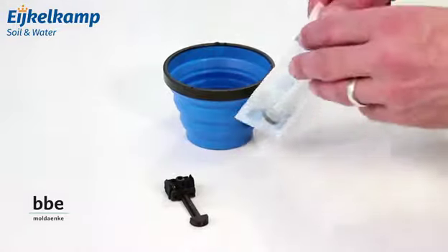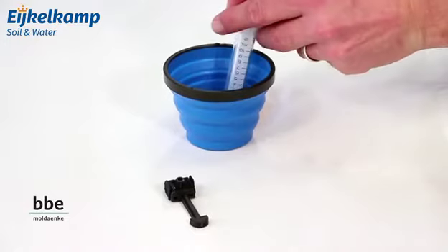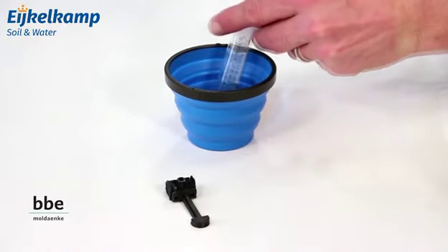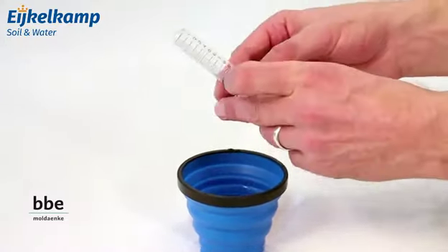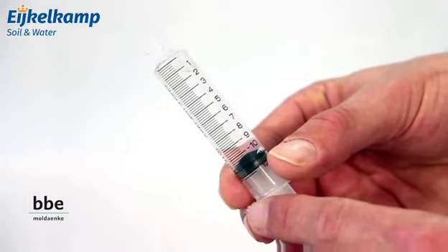Using the syringe, take a 10 milliliter sample from the cup. Additionally, leave one milliliter of air to avoid dead volume during the filtering.